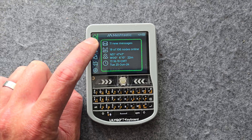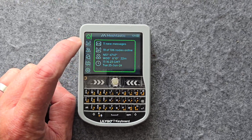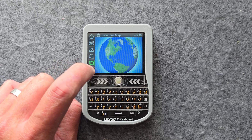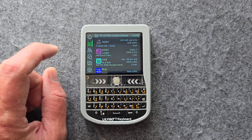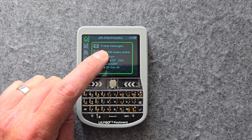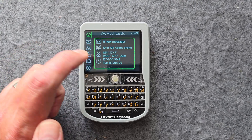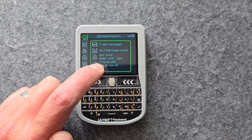These buttons here — if you're using the touchscreen to navigate, which is the best way to do it — you have to go slightly to the right-hand side of these menus to get them to actually respond. You kind of get the hang of this after a while, but at first you're fiddling around going, what the hell's going on? Starting off with the home screen — you get a nice home screen with a breakdown of messages: 11 new messages, 19 of 106 nodes online, my GPS position, and the time.